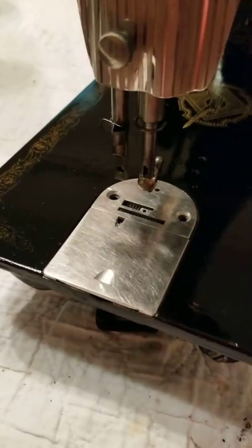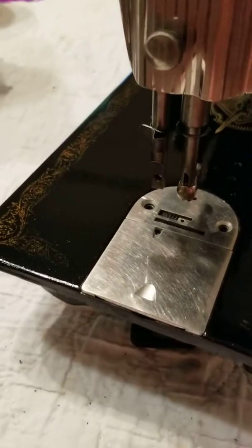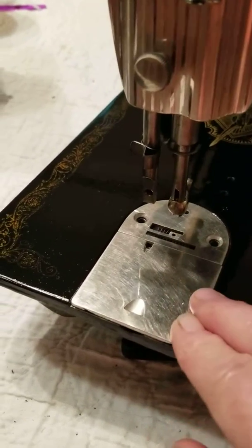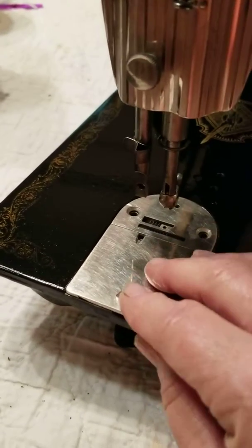Good morning! I thought I would do a quick video and show you guys how to not lose your cover plate. A lot of times when I restore these old machines, the cover plates are always missing.